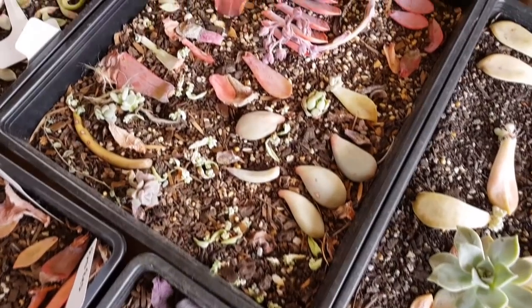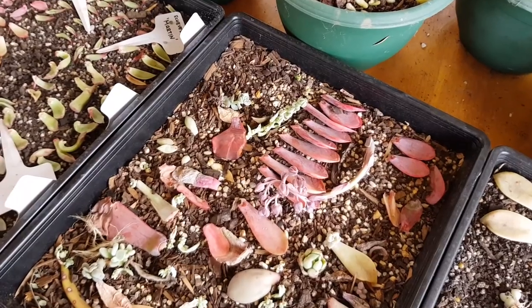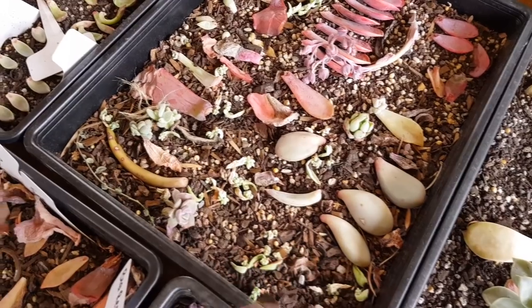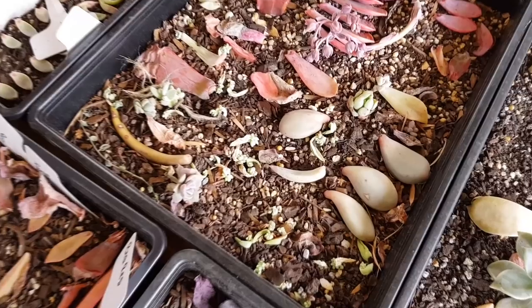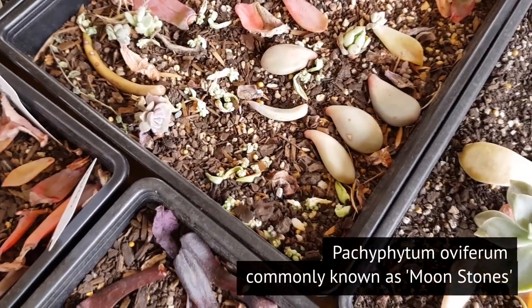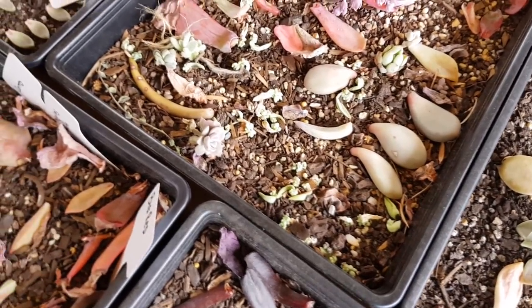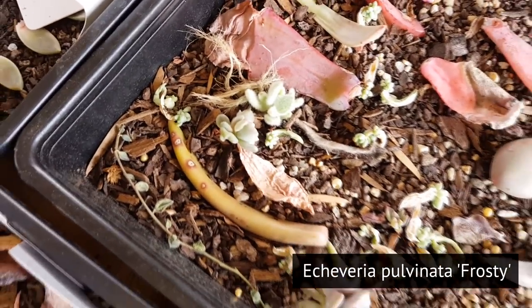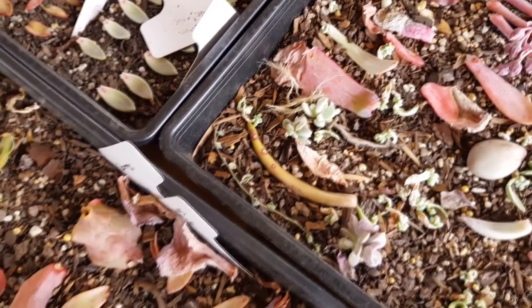This next tray is another assortment — I've just been dumping random stuff here so I'm not really sure which one is which, except that these fat ones here are Pachyphytum glutinicole. I'm not sure what the common name is. This is not related to moonstones, which would be the oviferum. There are also some pulvinata frosties here, so at least I have some successful propagations — in the previous tray they hadn't sprouted yet.